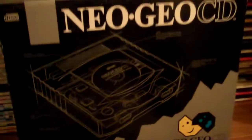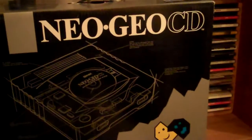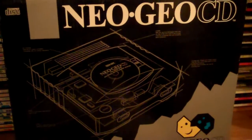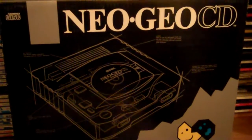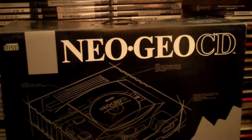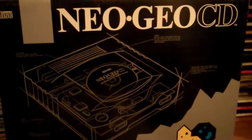I first saw this system in the back of Tips and Tricks magazine — you'd see it in the importer's back pages advertising this thing. It was a lot of money, and at the time I was playing my Sega Genesis — Sega for life — but this thing always looked awesome. So about 10 years later, I picked this up off of the auctions, and it's the North American one that I would have bought way back when if I was old enough to have a job.